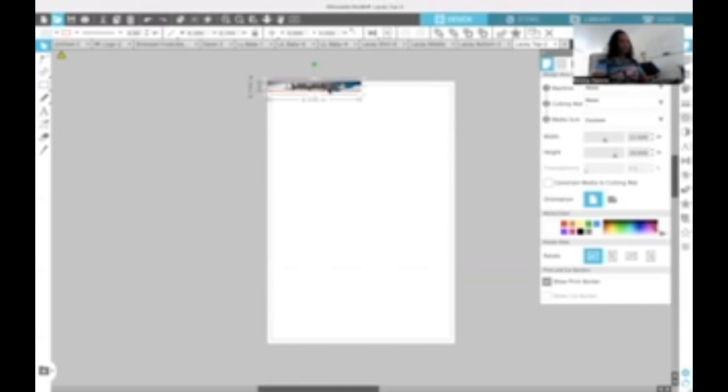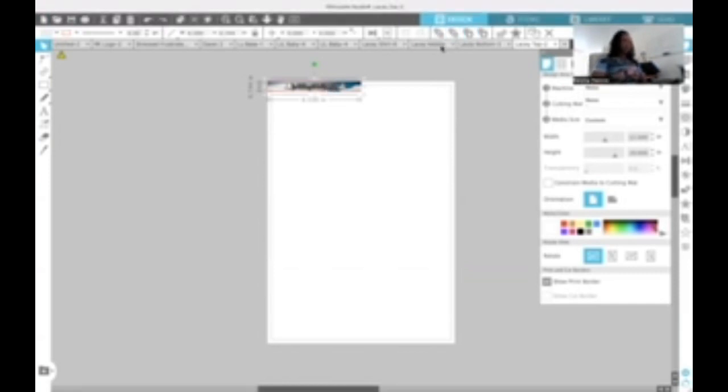So this is my base. I'm going to highlight it, hit Command C, bring it over to the page where the base is, and hit Command V — because I'm using a Mac — and paste it. Now my width and height is already set, as you can see. I'm going to adjust the height down to 3.75.